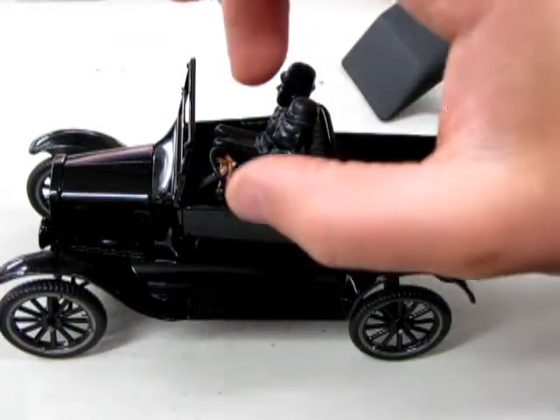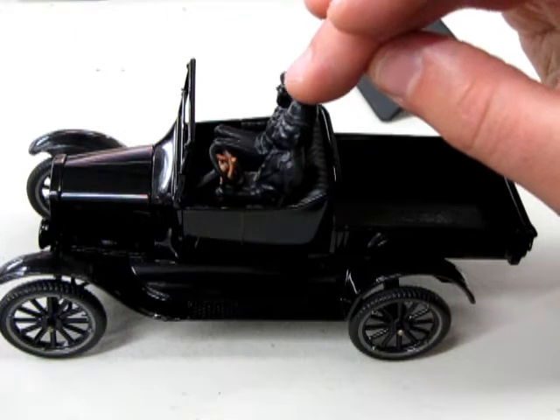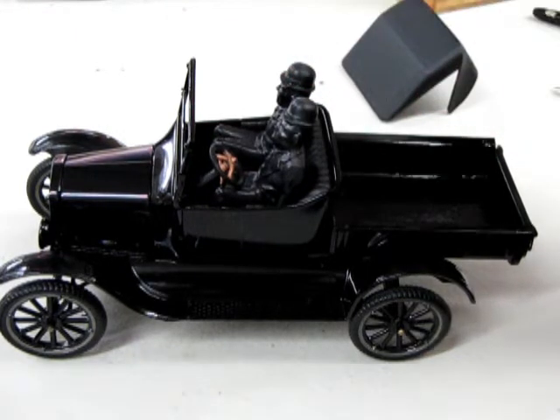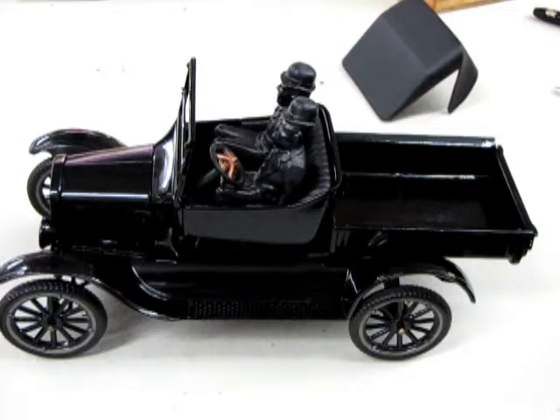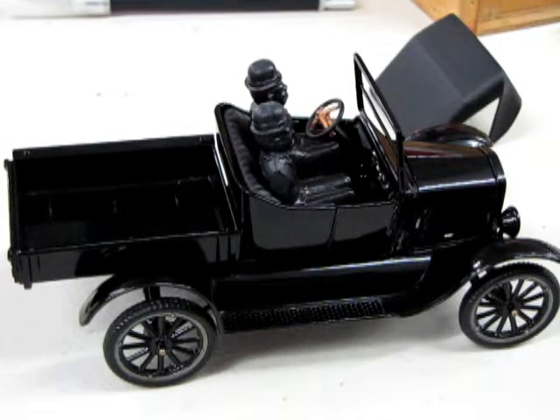I've got to glue Stan's arms on. I don't know how I'm going to go about this, because they're supposed to be holding the wheel. It looks like I ran out of batteries there.